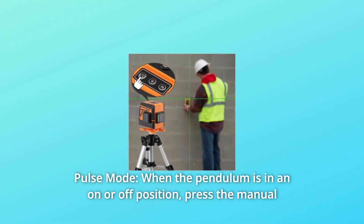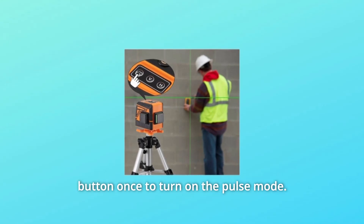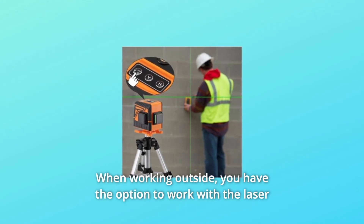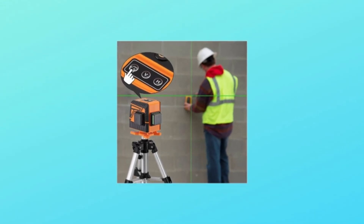Number 2: Pulse Mode. When the pendulum is in an on or off position, press the manual button once to turn on pulse mode. When working outside, you have the option to work with the laser receiver and turn on pulse mode.